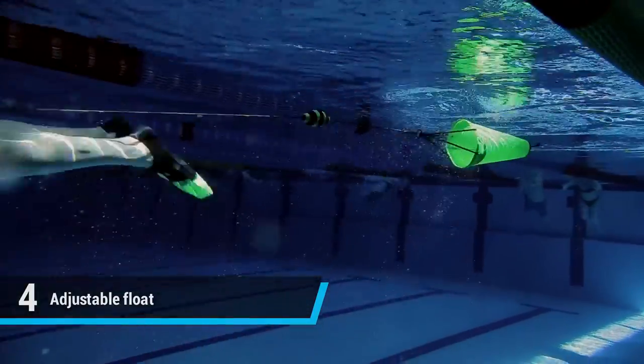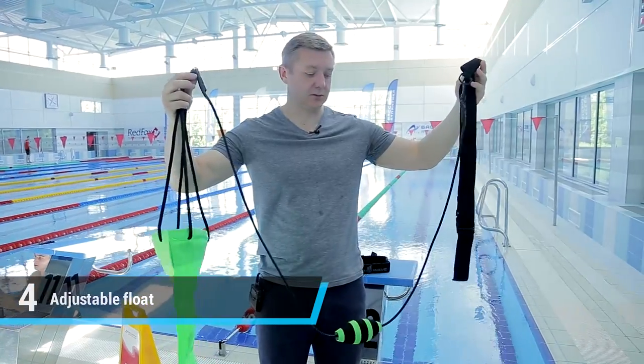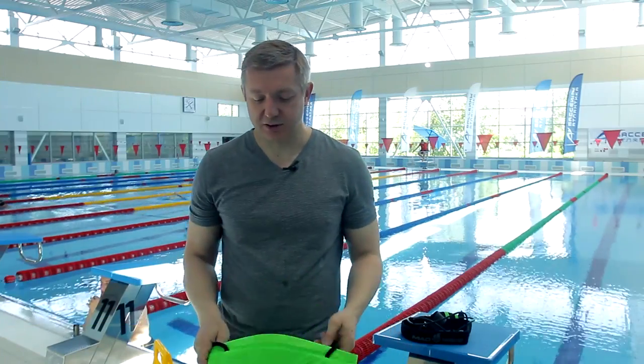We won't chafe our legs, which is the worst drawback of parachutes from other companies. Additionally, the trainer fastens lightly and quickly and includes a belt, which is equipped with a special loop so that it fastens quickly and reliably.